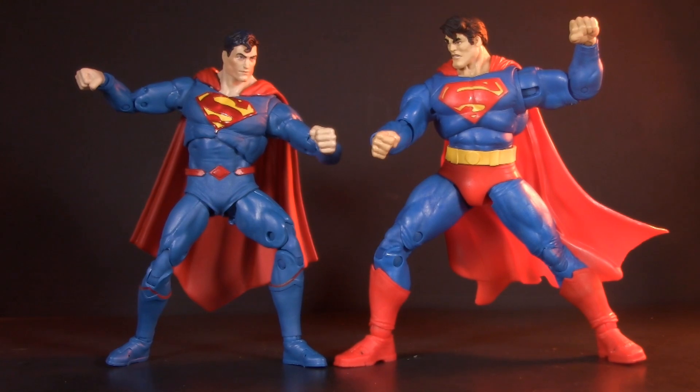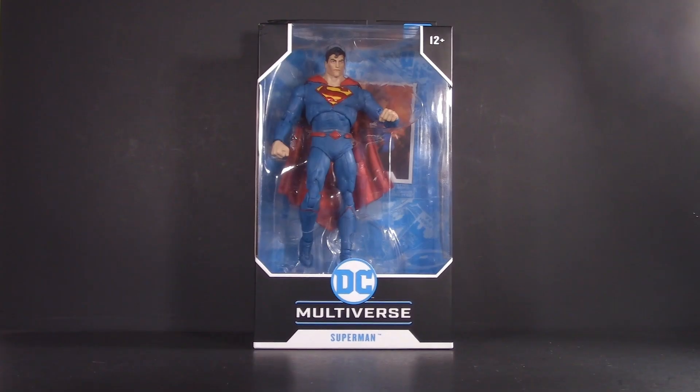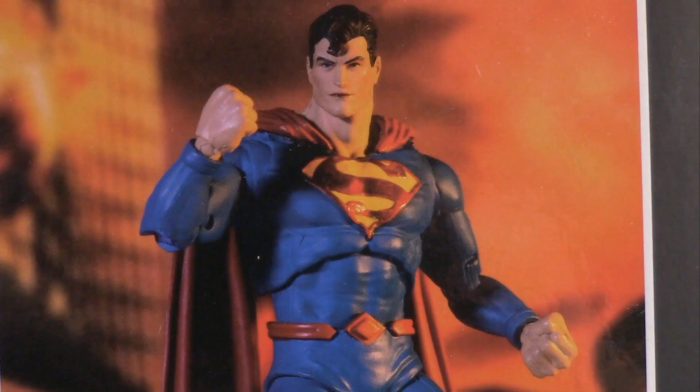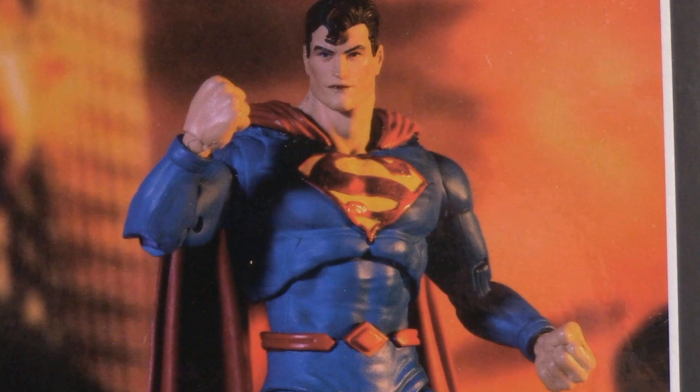Today we're doing something a little bit different and pinning two different action figures against each other. Starting off with packaging — Rebirth comes in a typical single-carded DC Multiverse window box, UPC for those who want it, and a product shot on the back. I'm assuming that this is a composited image, and if so, they did a pretty good job of matching the lighting to the background.